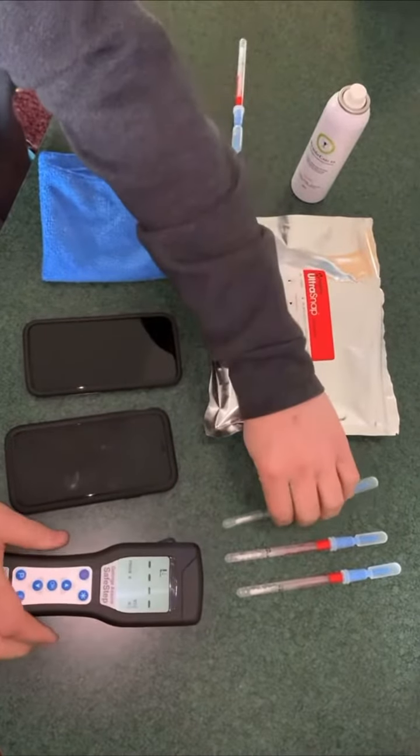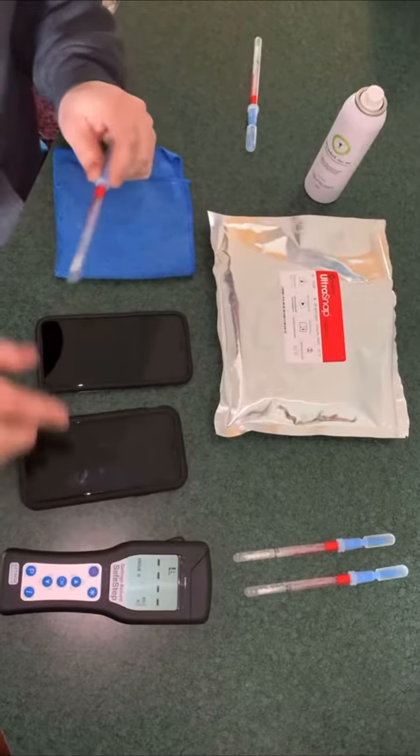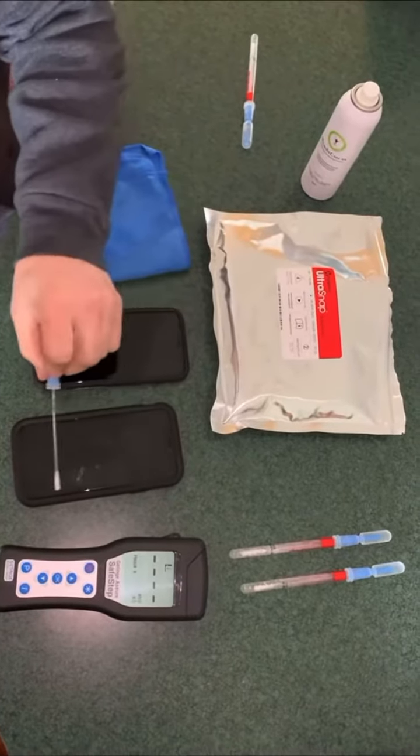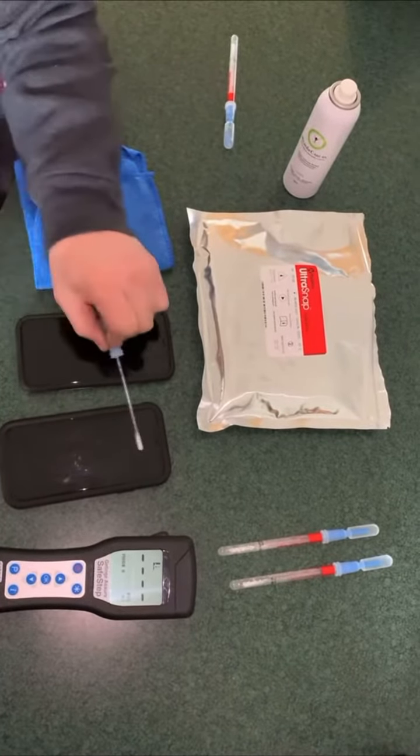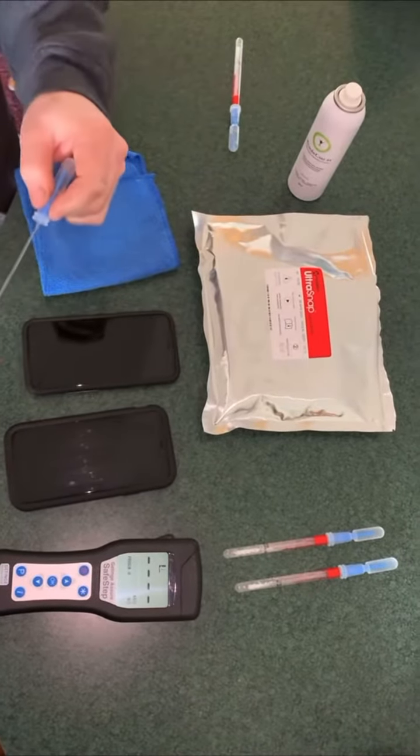So now we're going to test one that hasn't been treated. This is Braden's — my son's phone. We're going to test his as well, and then we'll treat it while we're waiting for the results. We're going to wipe that down.